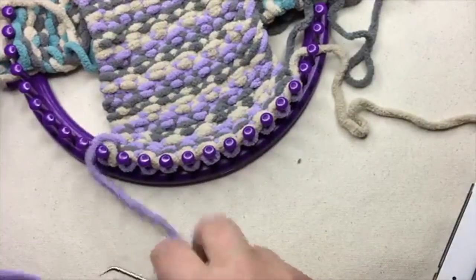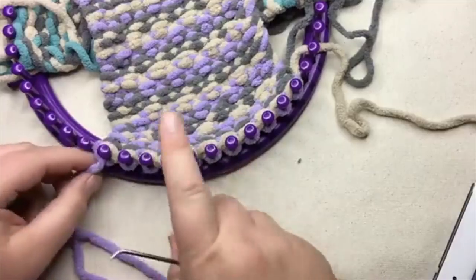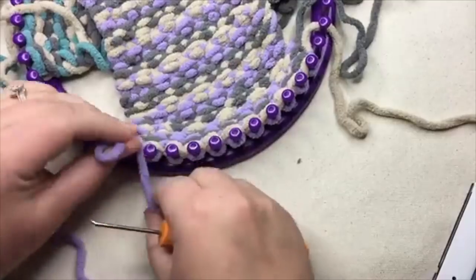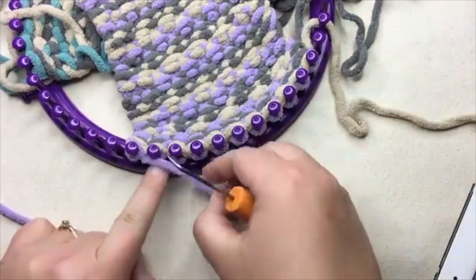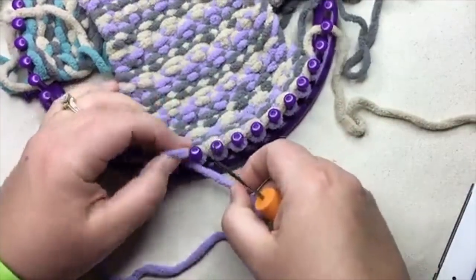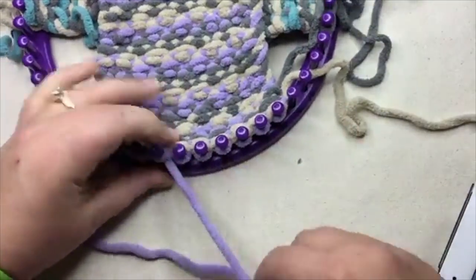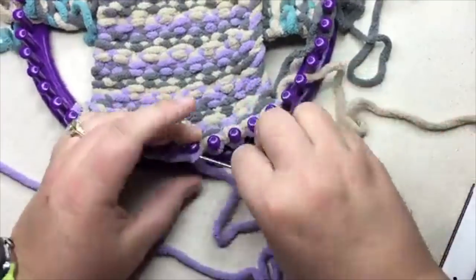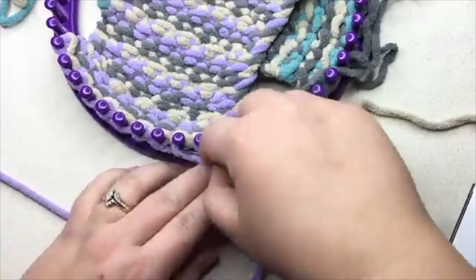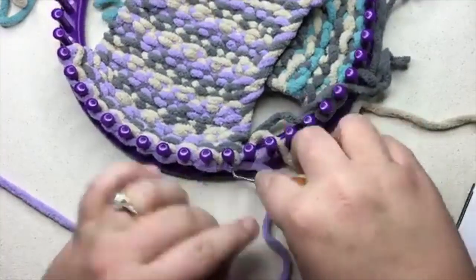Now I'm gonna set up again. Because I had the two at the end, now I'm gonna do one. So we're going to purl one and slip that yarn in front of the peg and then purl the next one. Slip it, purl, slip it, purl, slip it, purl, slip it, purl. And you could E-wrap those — slip it and purl.